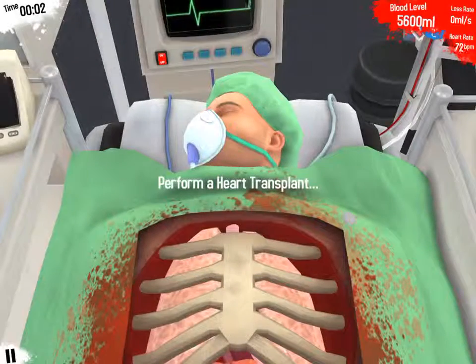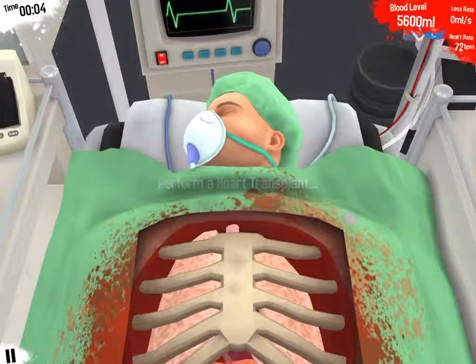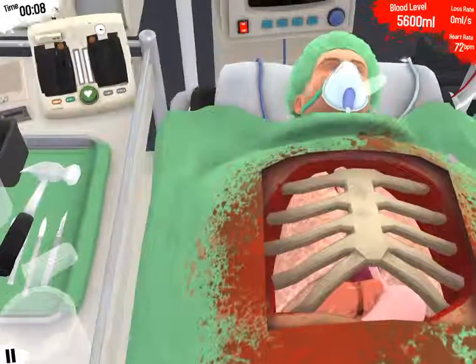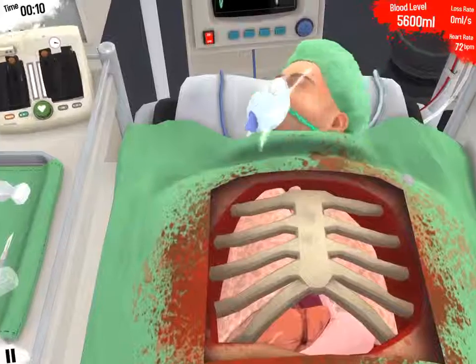Hello guys, it's me. Today I'm going to show you how you do a heart transplant 101 with me and my patient Bob. He's asleep right now.